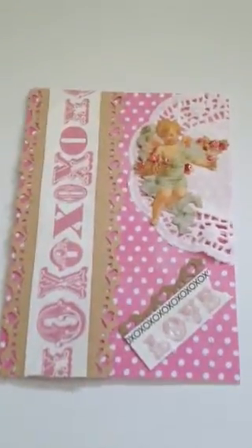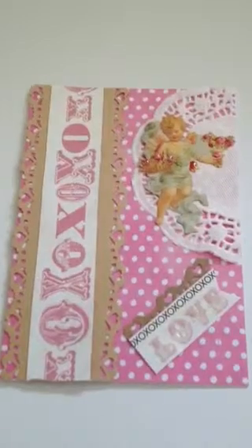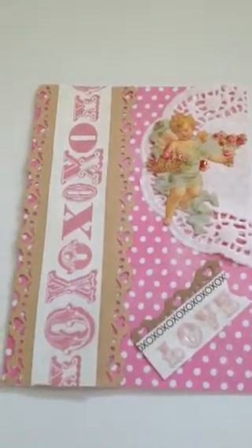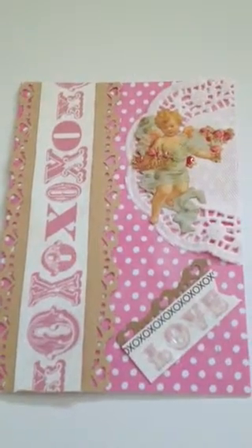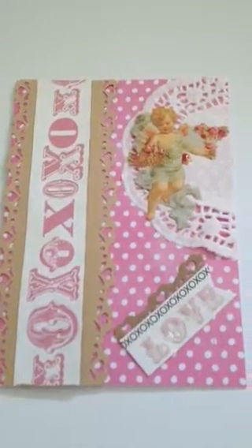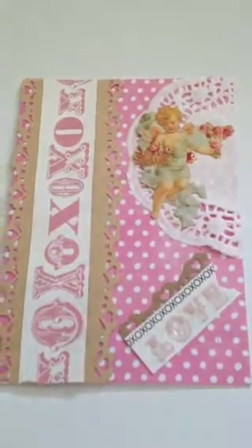This is a very plain card, but plain cards in the end are quite beautiful and lovely to send in an envelope. So I'm not going to put on any flowers and such like that. This came out quite nice. Thanks for watching, you guys.